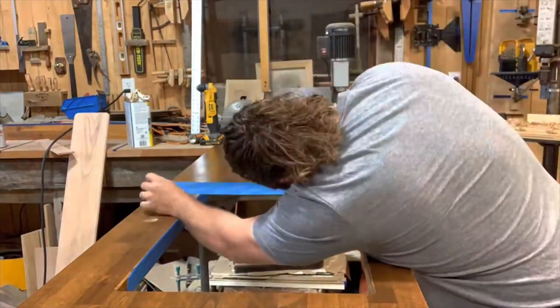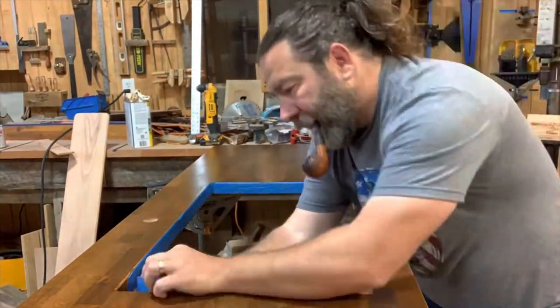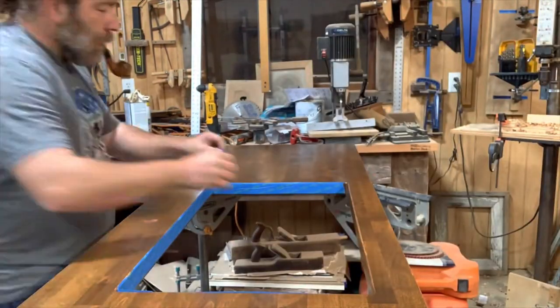This is a satin finish, so as you can see it's not a high gloss — it's exactly what they wanted. Next I'm going to go ahead and set the undermounted sink.